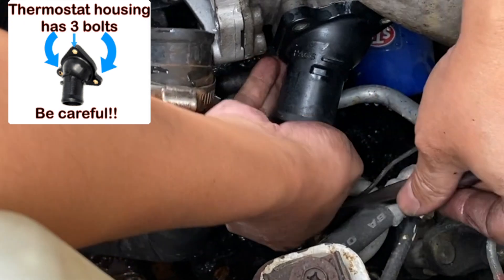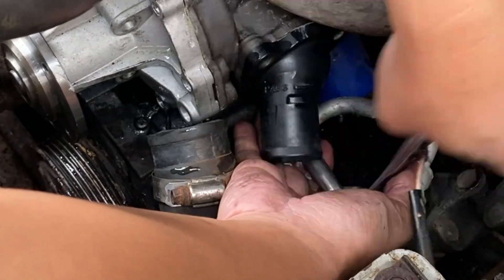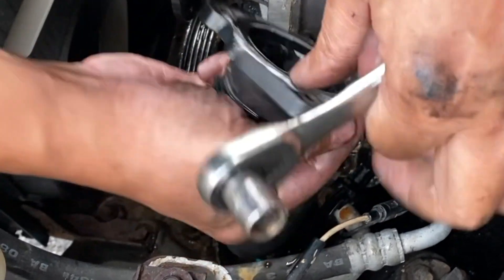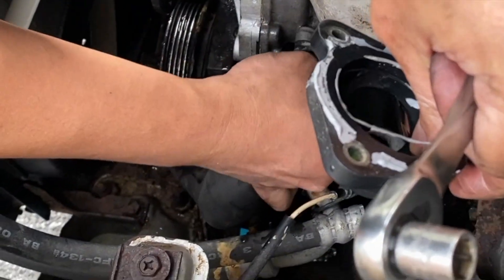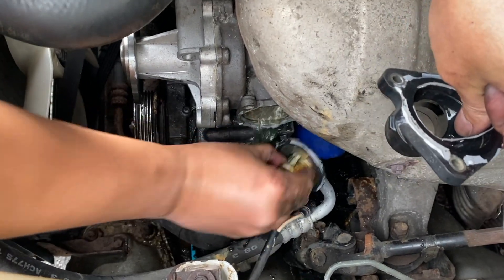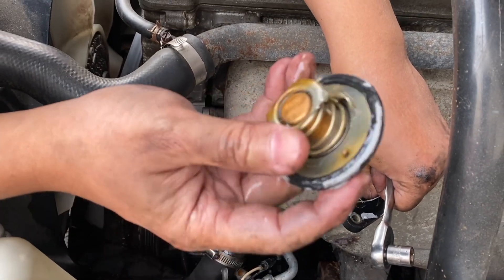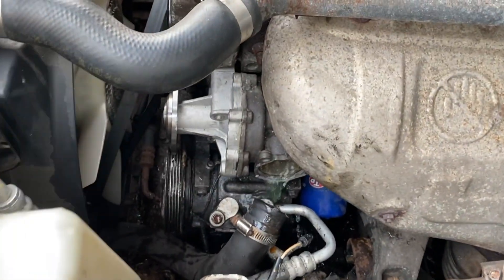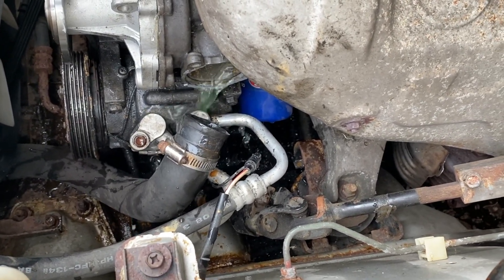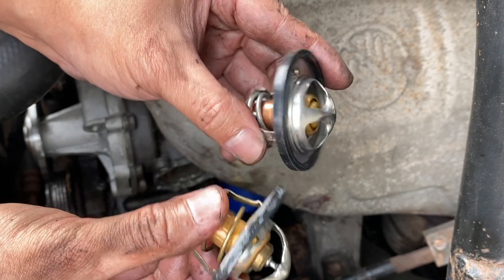And there's your thermostat. I was going to do a separate video for this but I guess I'm doing it at the same time — oh well. Here's a side-by-side comparison of the old thermostat and the new thermostat.